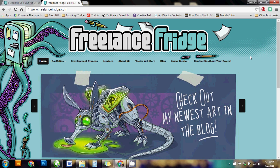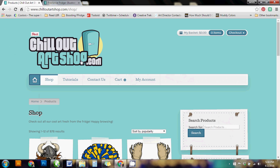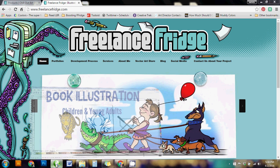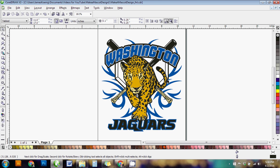Hello and welcome to another video tutorial sponsored by FreelanceFridge.com and ChillOutArtShop.com. I'm James Koenig, owner of both websites — an artist, illustrator, and designer. Today I'm going to take you back into CorelDRAW to show you how to make a cool mascot sports t-shirt design using just clip art and some tools in CorelDRAW.